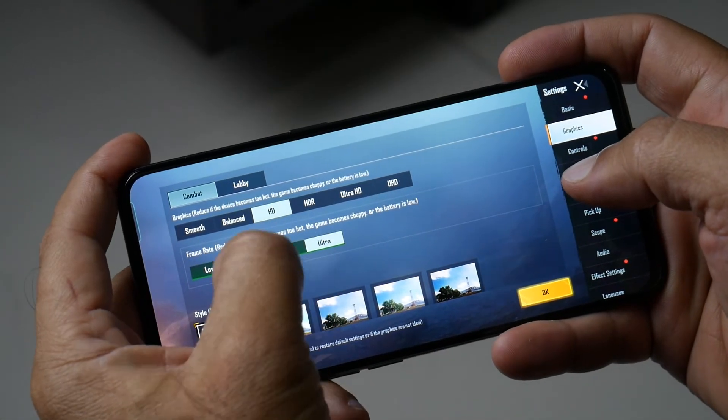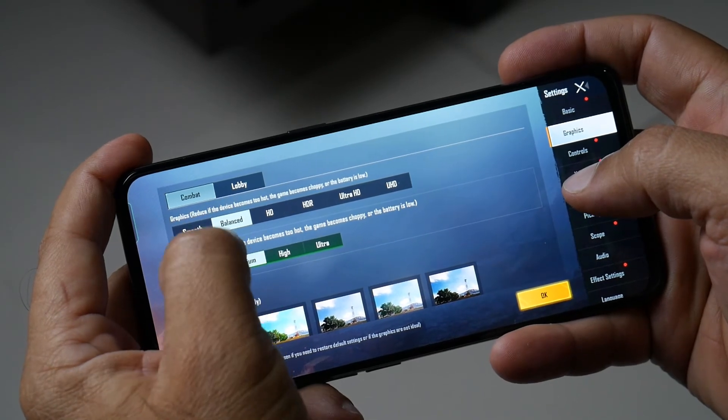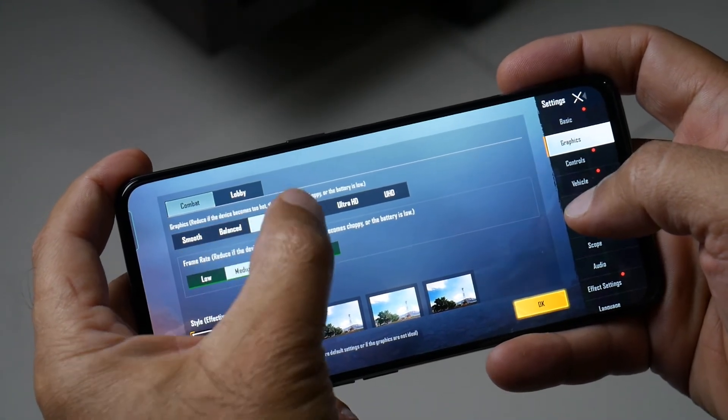As far as gaming is concerned, I think this phone can give us higher gaming performance. There is a HyperBoost feature for a lag-free gaming experience.